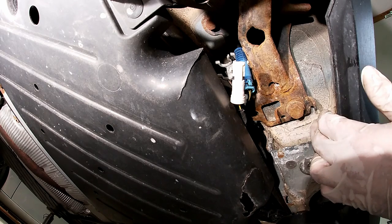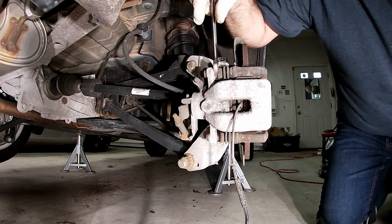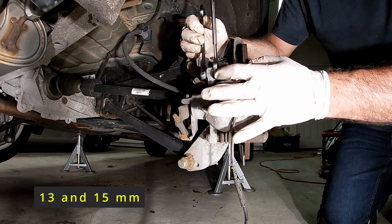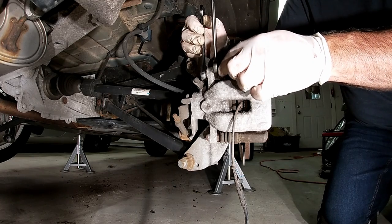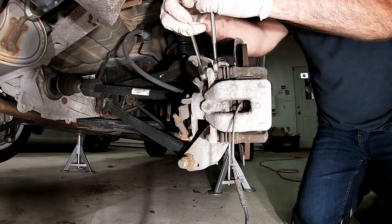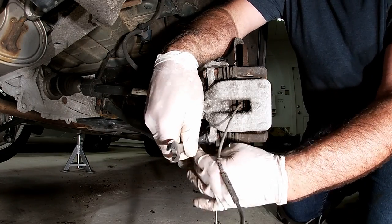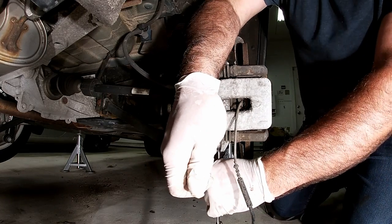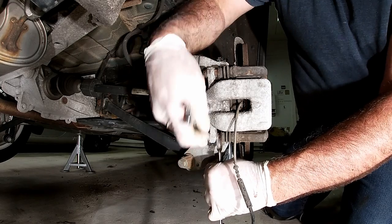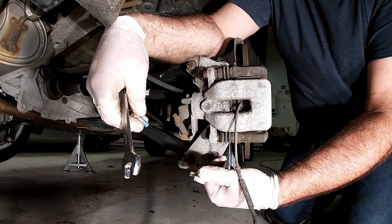Now we can easily remove the caliper off the hanger. To get the slide bolts off, this is a 15 millimeter — you're going to have to hold it still as you try to get this thing off. And this is a 13 on the outside. My wrench is a bit wide to really fit in there, so you'll have to loosen up a little, put some pressure in, and eventually hold it down to keep it still and get it off. I'm not using an impact because I don't want to strip it. The bolts are going to get replaced, but you don't want this thing to accidentally spin and strip out the slide.